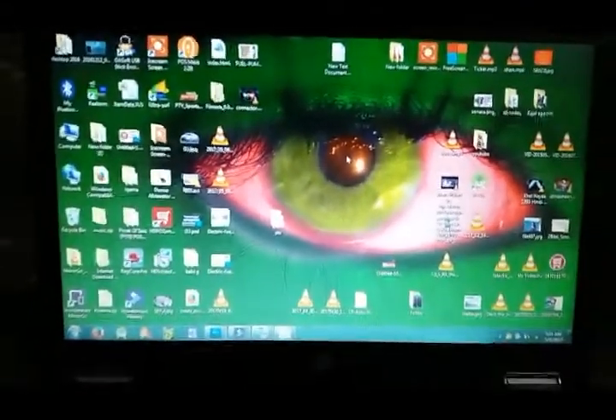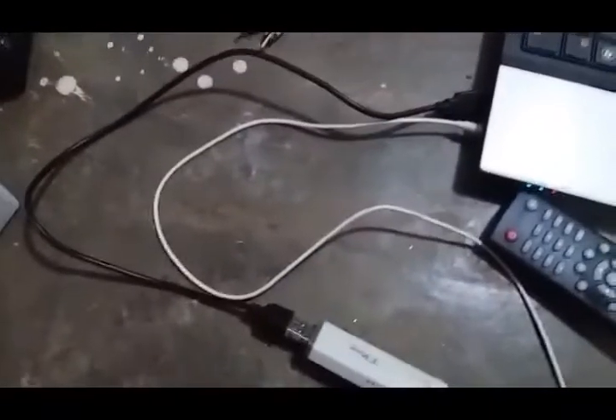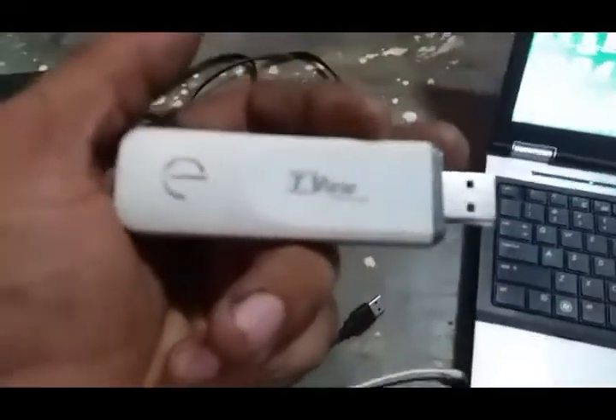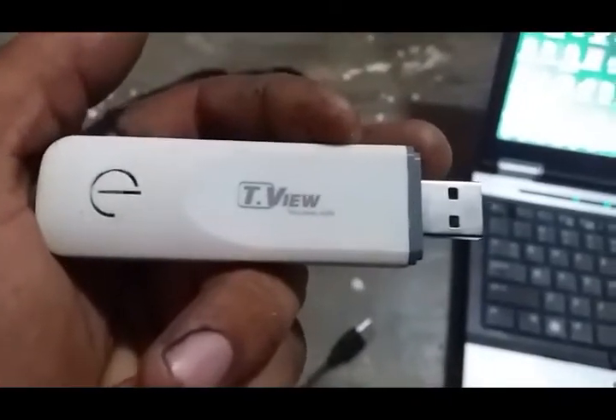Assalamualaikum friends, how are you? Today in this video I will tell you the function of the TV Denny stick — TVView Denny stick. This is the device, TVView Denny. This is the product of Denny, so I will tell you how to connect a dish receiver with a laptop.